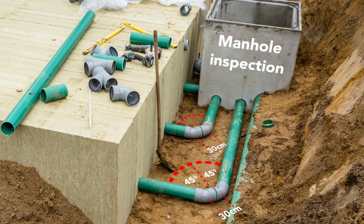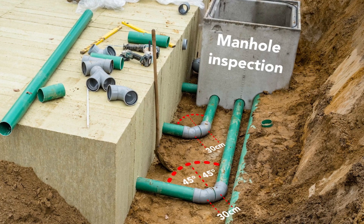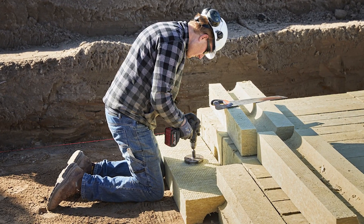Connect the water pipes to a manhole for inspection and maintenance later on. Trim elements as needed around obstacles, taking care not to expose internal conduits.